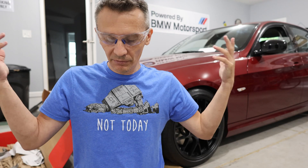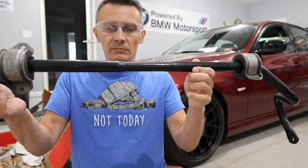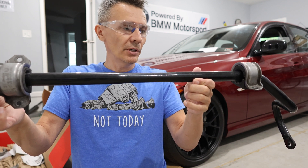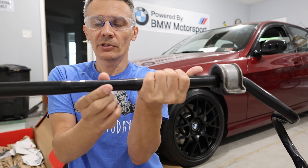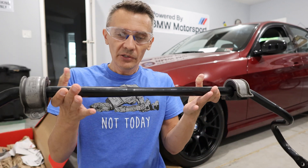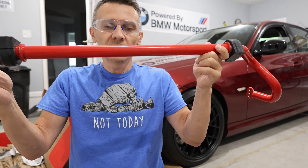Welcome to my channel - another 'well, let's find out' video. I have two sway bars here. This one is a factory M-tech or M-sport suspension version, a 26.5mm front sway bar with a middle section of smaller diameter - it's a tubular construction. And here in my hands I have a solid aftermarket 29 millimeter sway bar, which is definitely heavier.